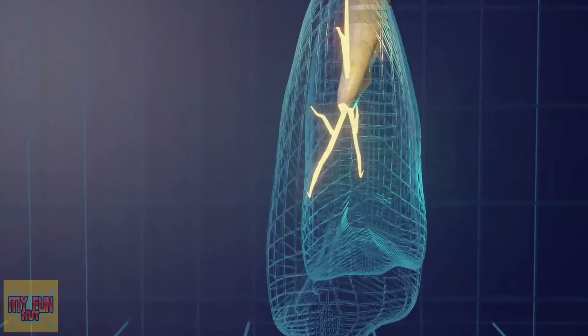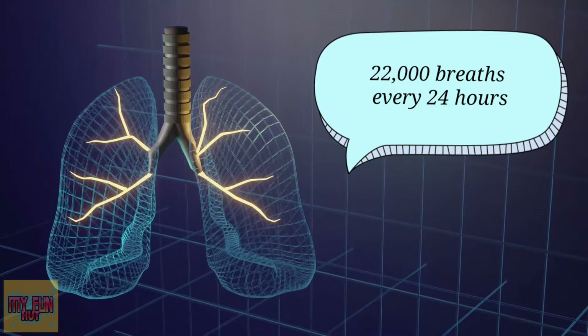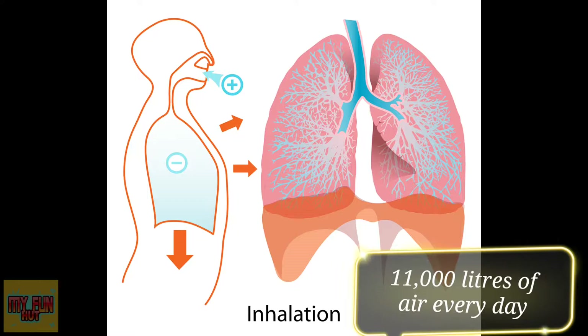10 interesting facts about lungs. You probably knew that lungs are responsible for taking in oxygen and expelling carbon dioxide waste. What you may not know is that you take approximately 22,000 breaths every 24 hours. An average person breathes in around 11,000 liters of air every day.